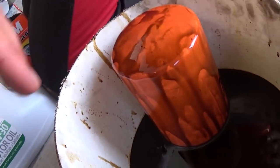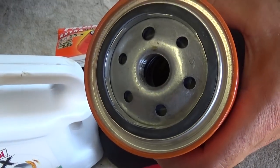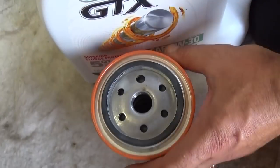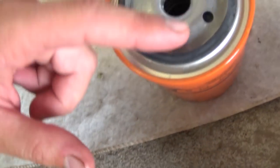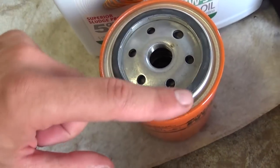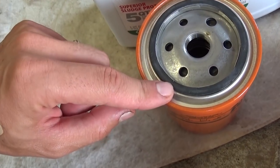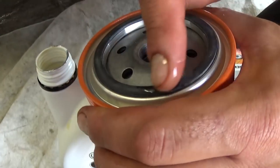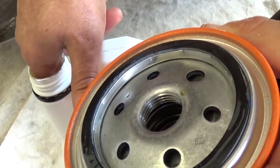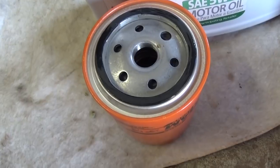We took it off. Always make sure that the gasket is actually on the old filter, because sometimes it stays on the old filter housing — and if you install a new filter without it, it won't seal properly and you'll lose oil pressure. Now on the new filter, open the jug and apply a little bit of clean oil on that ring — the oil seal. That way next time it will be easy to remove the oil filter, because otherwise it gets really dry and hot and sticks to the housing.